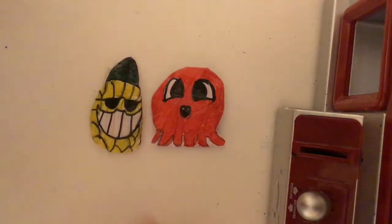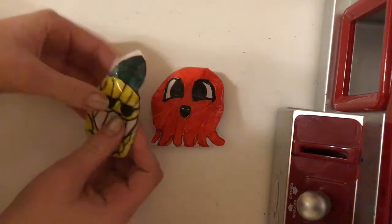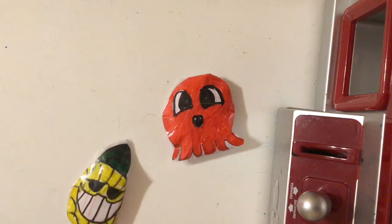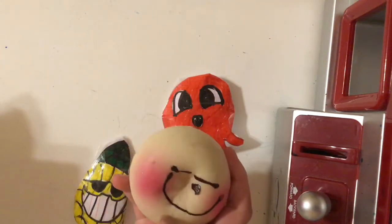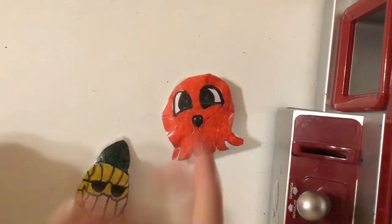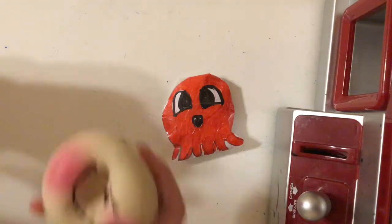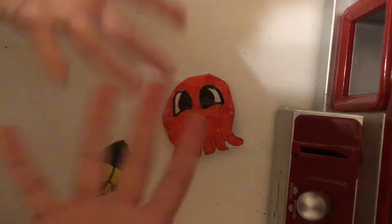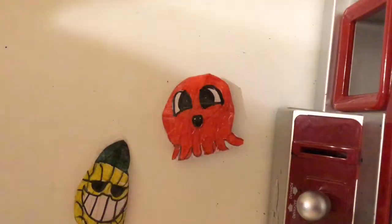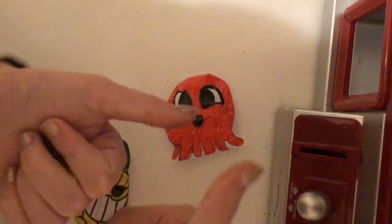Here are the two finished products — we have the pineapple and the octopus. Comment down below which one you think turned out better. I honestly have to say the pineapple — the teeth look a bit weird but I just like it better. Also make sure you comment hashtag blush bun or hashtag cake to be featured in my next video so I can turn it into a paper squishy. Thank you guys so much for watching — I really hope you enjoyed, I'm going to try to post more often, give this video a like, and I'll see you next time. Bye!